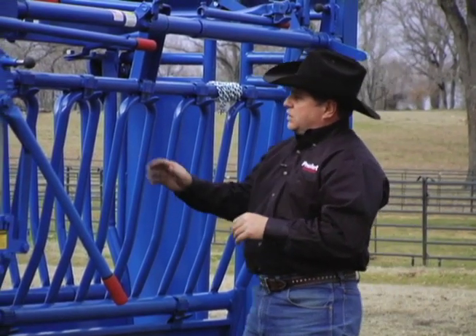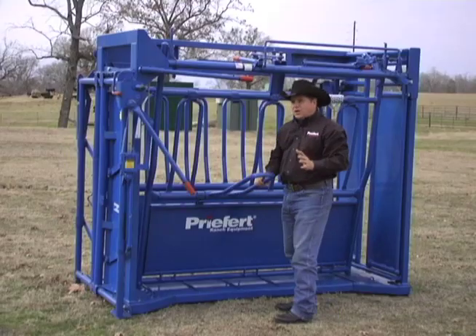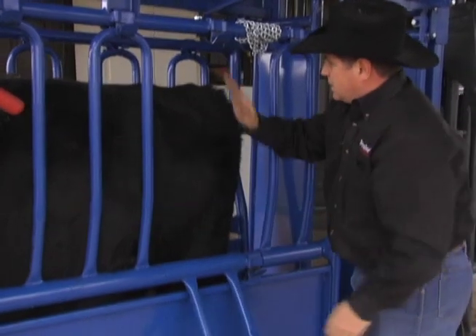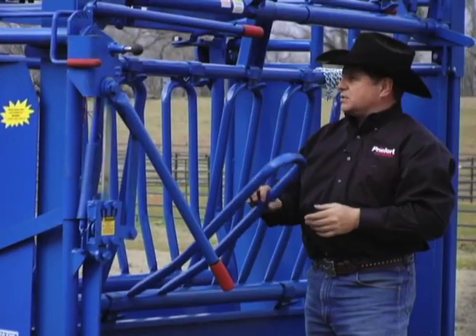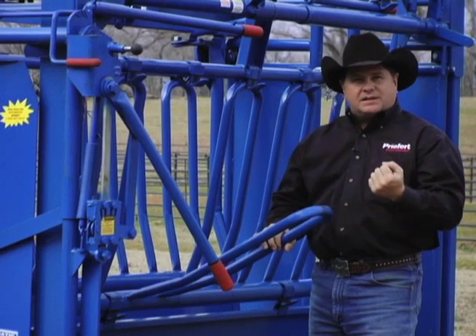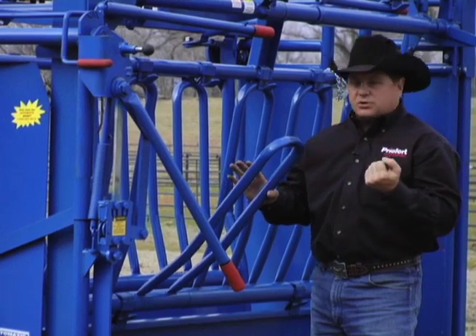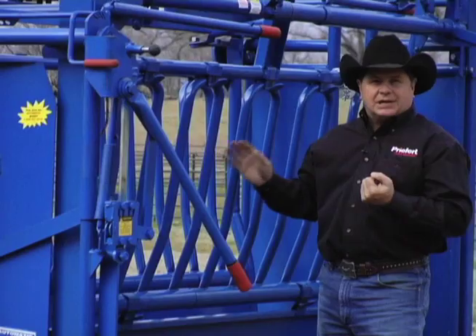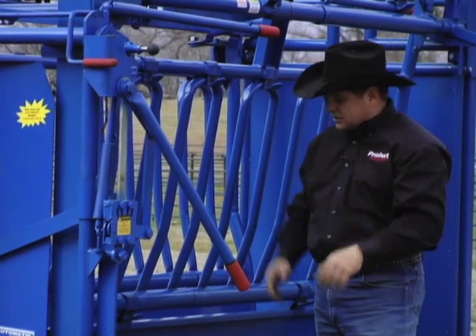All Prefort squeeze chutes have five contoured drop sides, so you've got total access to this animal all the way down both sides of the chute, whether you're branding or doing whatever you might need at any part of that animal's body. We use gravity latches so that a man doesn't have to use both hands to lock the chute back — these close on their own.